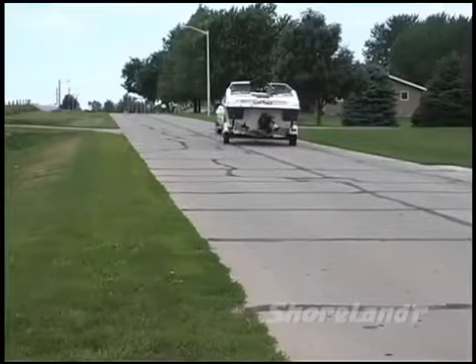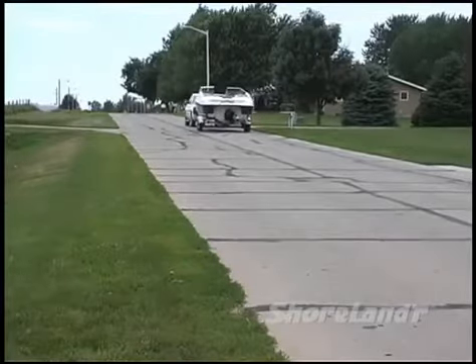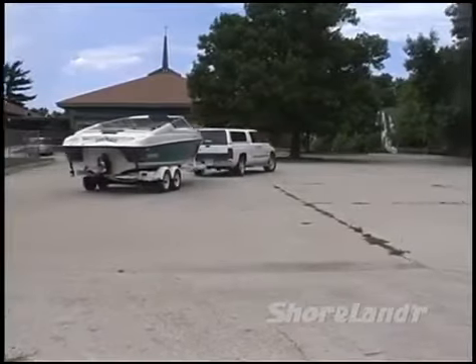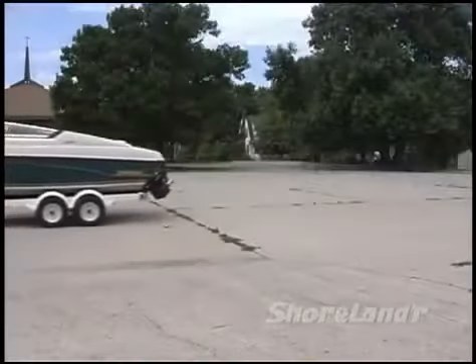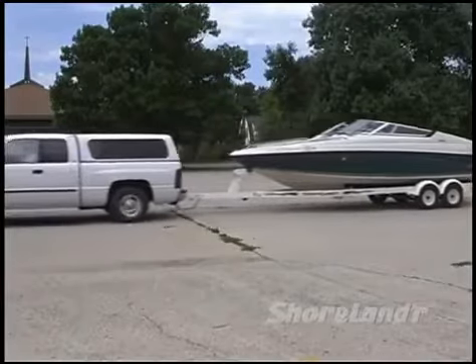Pulling a trailer is just like anything else in life — the more you practice, the better you get. So before you head out to the lake, take your trailer for a spin in a nice big empty parking lot. Parking lots make great training grounds with plenty of space to practice turning, backing, and maneuvering.